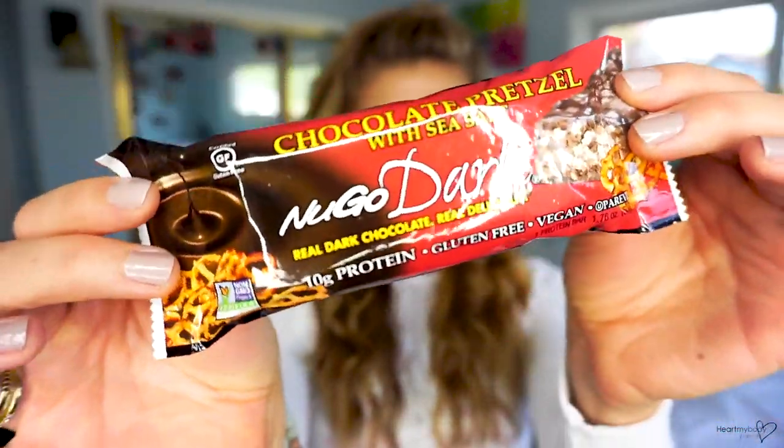I'm pretty excited about the next one: the NuGo Dark Chocolate Pretzel with Sea Salt Bar. It's gluten-free, vegan, and non-GMO. I love chocolate and pretzels so I'm hoping this one is good. It has 200 calories, 5 grams of fat, 350 milligrams of sodium, 28 grams of carbohydrate, 2 grams of fiber, and 15 grams of sugar — so the dietary fiber is a little low comparatively. It has 10 grams of protein. The first ingredient is dark chocolate, then soy crisps, tapioca syrup, agave syrup, and brown rice crisp. Not quite as many ingredients as some others, though I don't recognize everything on the list.